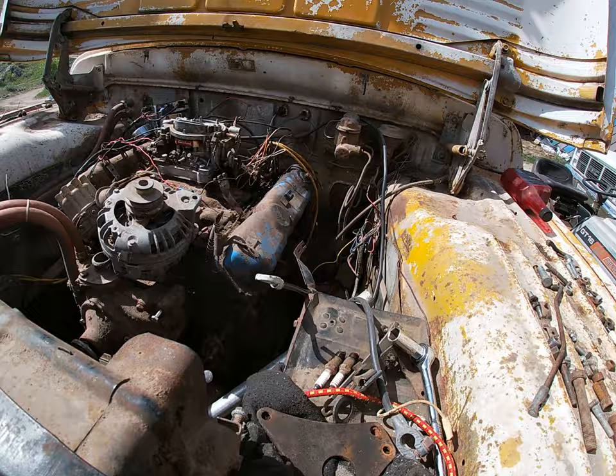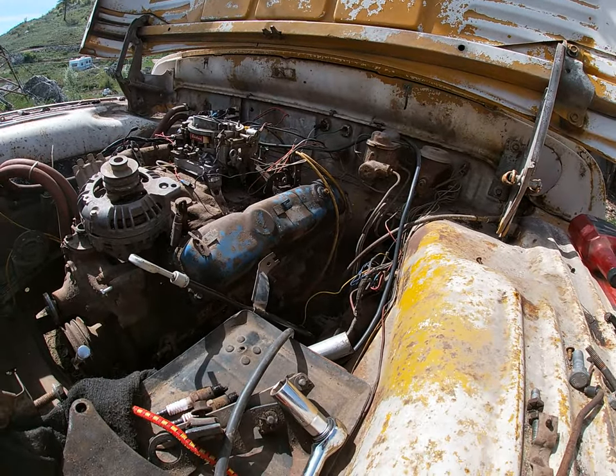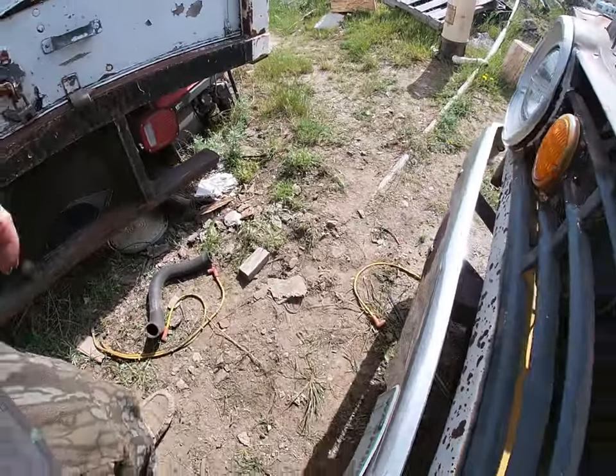Good news is we got the transmission in, so I can at least get all the fabrication work done. Get everything set before it gets too dry here and the ground starts to firm up.